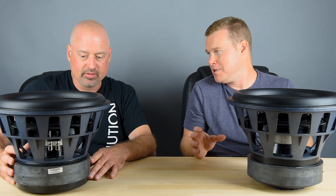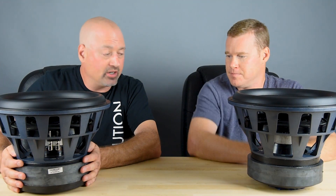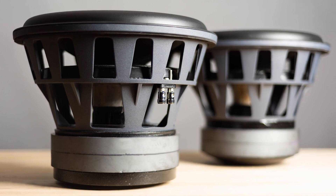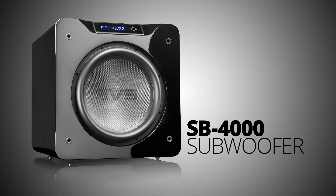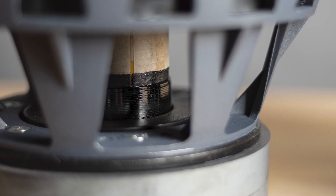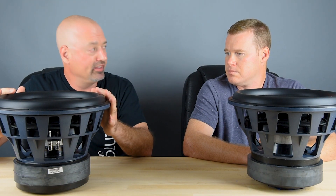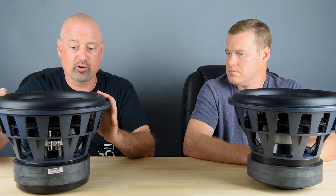When we're talking about what creates that mechanical energy, we have these big magnets — this is what we call the motor structure. Despite the fact that these two woofers look almost the same, they're actually quite different. This is the driver for our SB4000, and you might be able to see in the video, the voice coil is partially exposed. This is what we call an overhung driver. This topology is optimized for the sealed box alignment and that size cabinet.